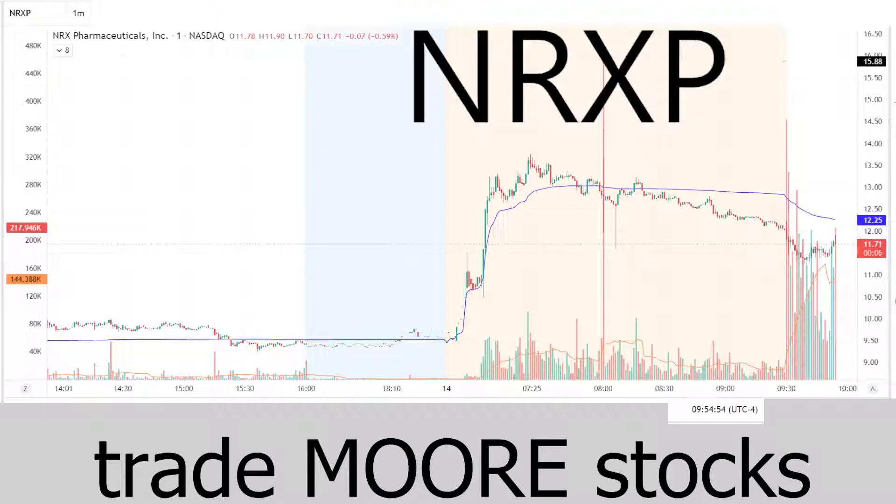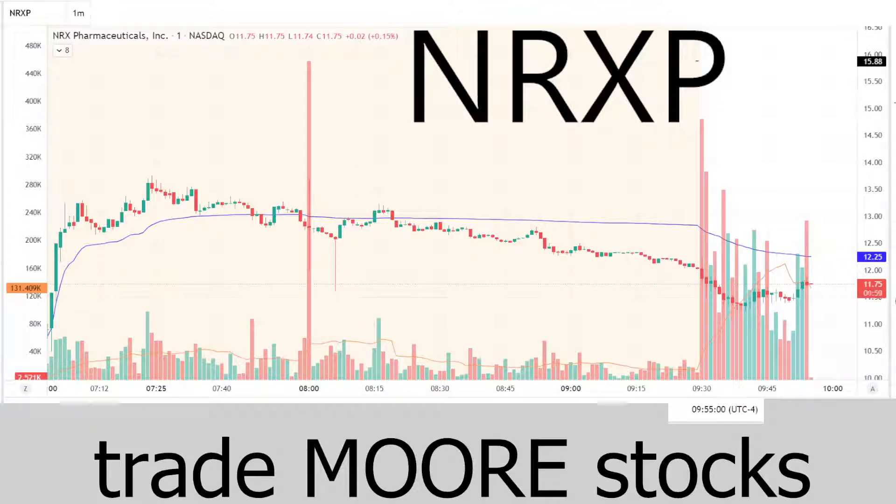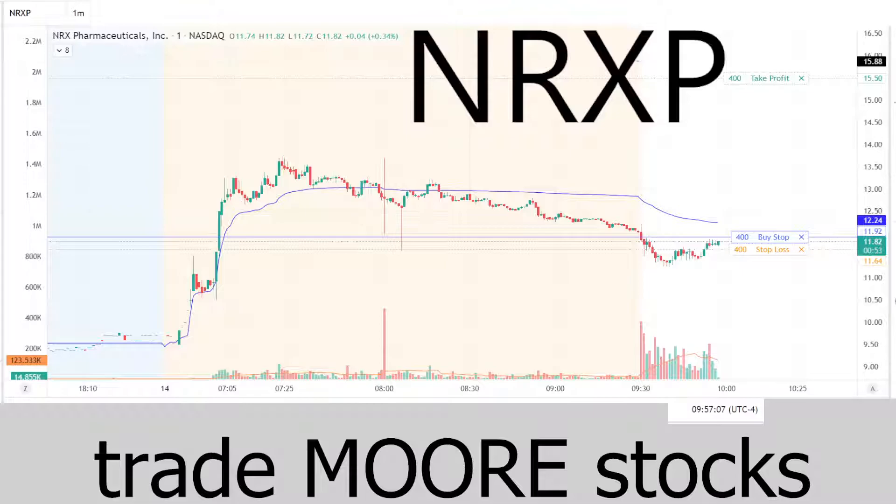Look at that volume bar grow — but it didn't really shake out that much. Also remember that makes our average volume go up. There's the trade: entry at $11.92, stop at $11.64, take profit at $15.50 — that's our target. This will be a tremendous play when it works, and a quick loss when it loses. That's the combination we're looking for.